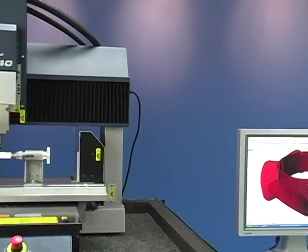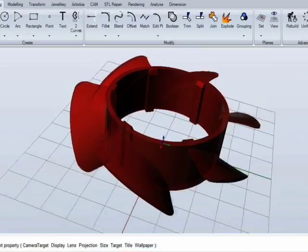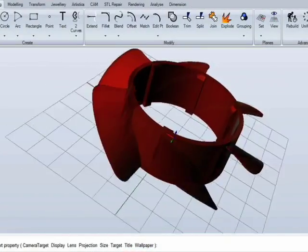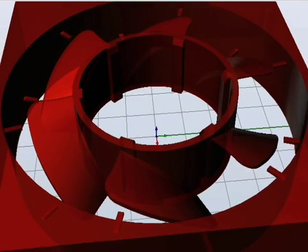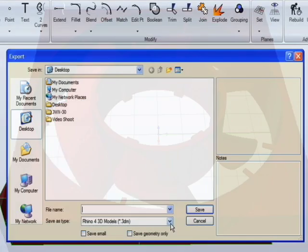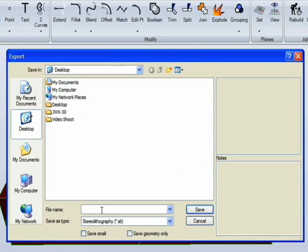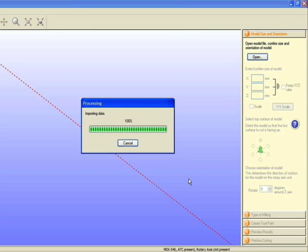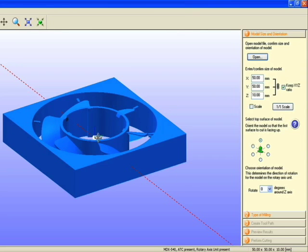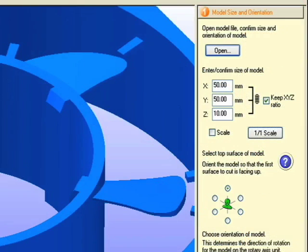Let's begin by showing you how easy the SRP process is. We start with the model you created in your design software and add the supports needed for milling. After you've finalized your model, save it to industry standard STL file format. Roland's easy to use, wizard-based SRP player software will walk you through the process of defining the material to be used and selecting tools for your model.